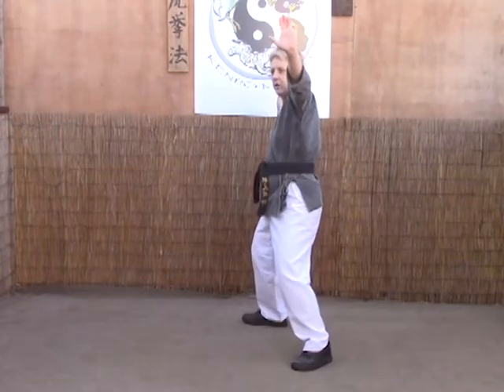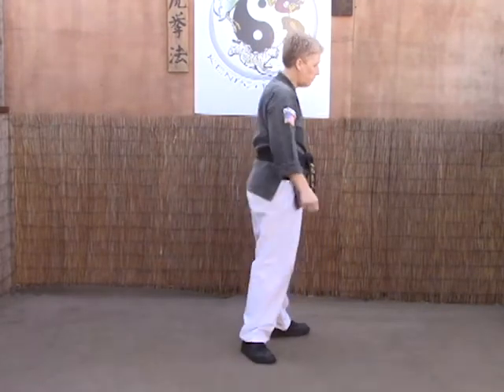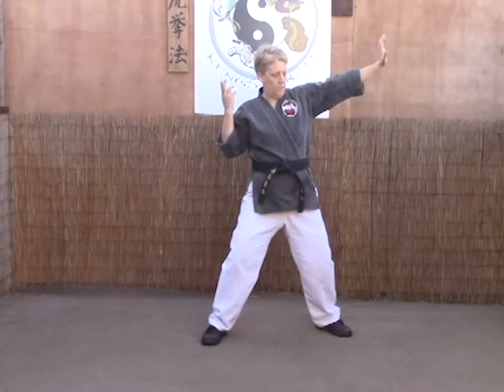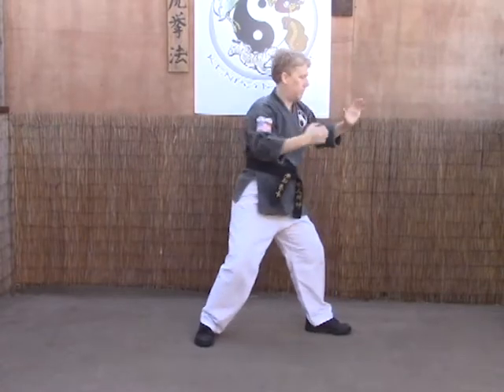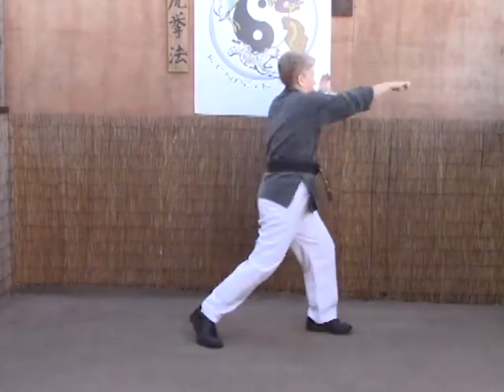Clear and strike — half fist to the throat into a hard bow. From this angle: step, clear, just about head height, making sure this forearm strikes through that wrist, half fist to the throat. Again — one, two.